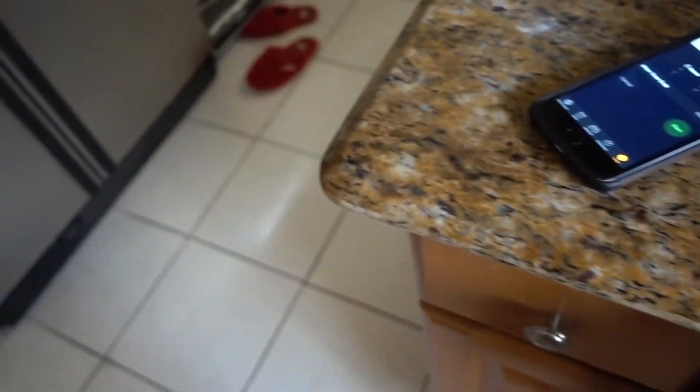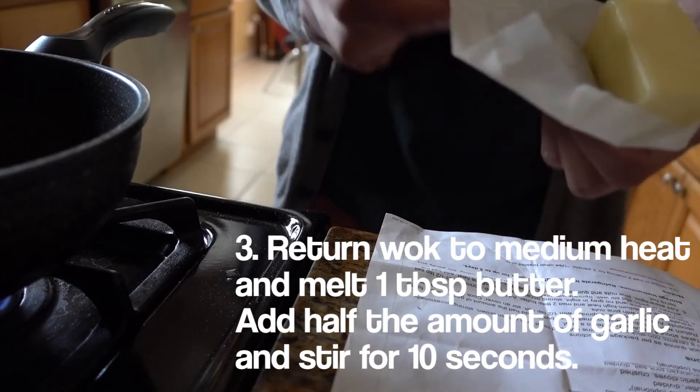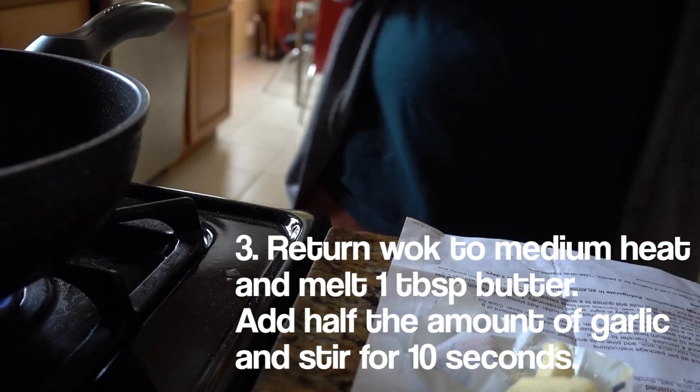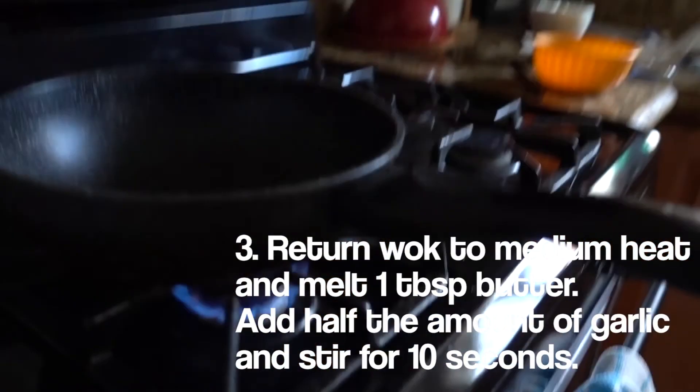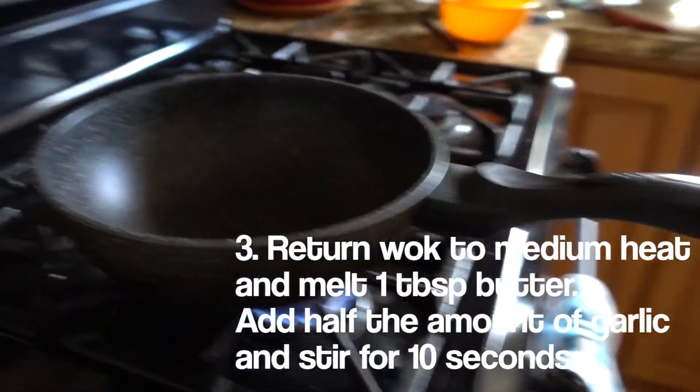Pine nuts are done — turn off the fire. Now I'm gonna get a tablespoon of butter into the pan on medium high and let it melt, then add half the garlic that we chopped up and stir for about 10 seconds.